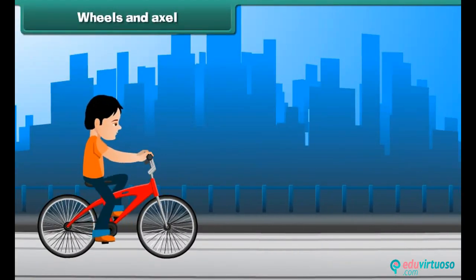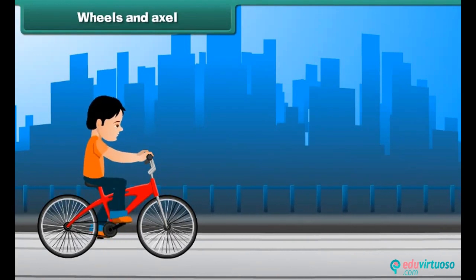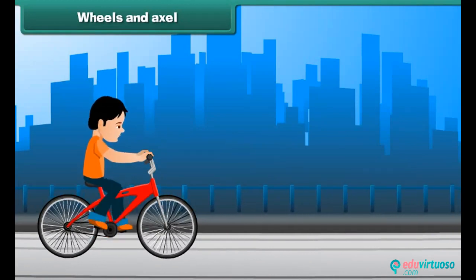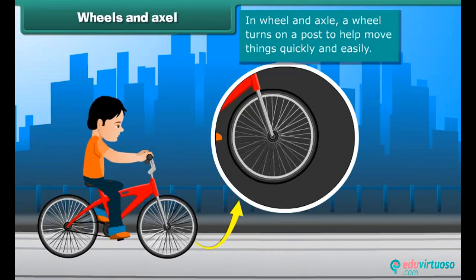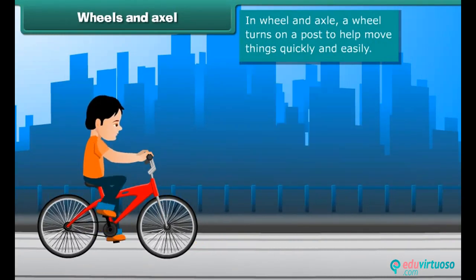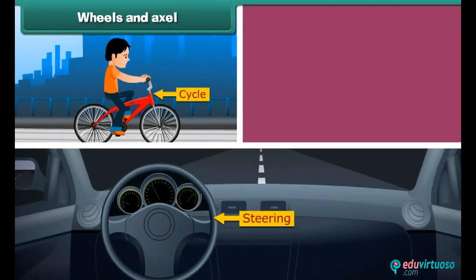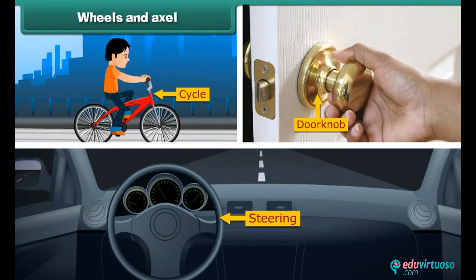Wheels and axle. Do you enjoy riding a bicycle? Then you are using the simple machine called wheel and axle. In this, a wheel turns on a post to help move things quickly and easily. The wheels in a bicycle, the steering of a car, and a doorknob are also examples of wheel and axle.